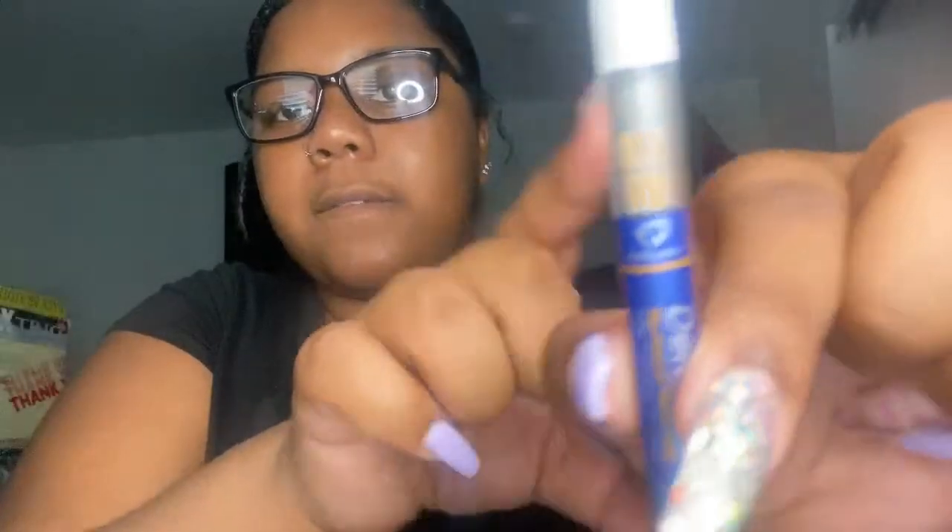In the bottom pocket I have another eraser from one of my other pencils and then my lead. I use 0.5 pencils — I don't know if you can see it — so this is 0.5 lead. But that's that.